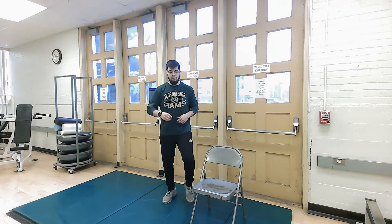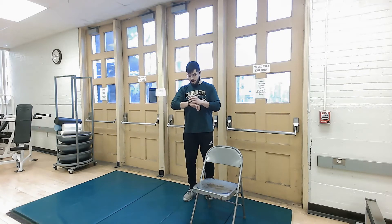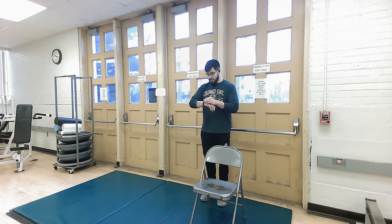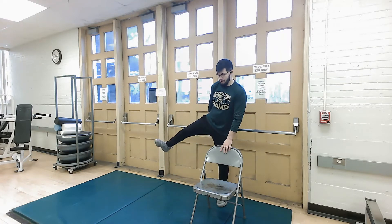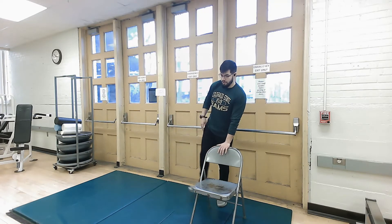We're going to stop in three, two, one. And we're going to move to the chair. We're going to go into an abductor exercise. It's 15 seconds to one side, just like that. Keep your hand placed on the chair. You should feel the pull right here in the leg.